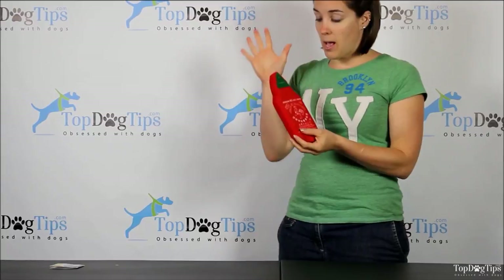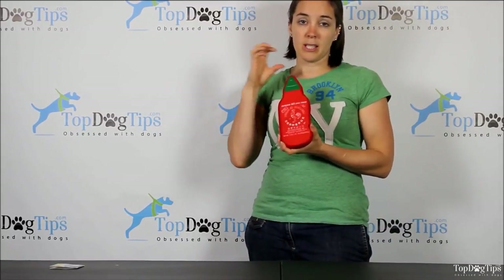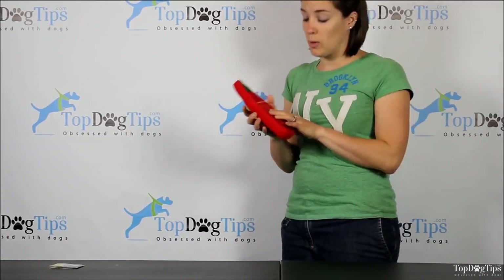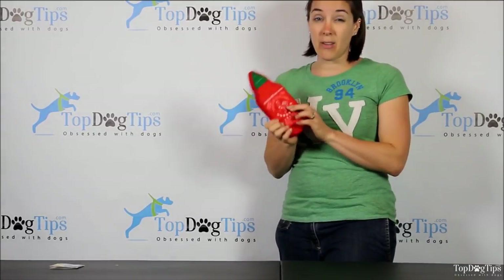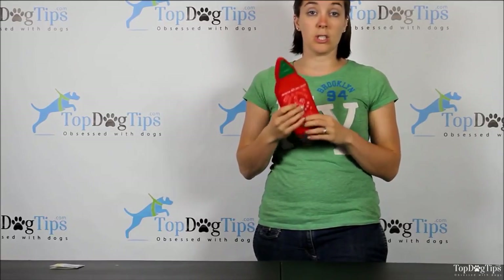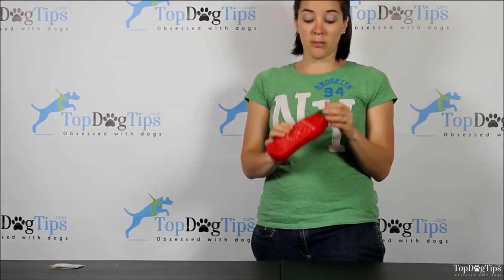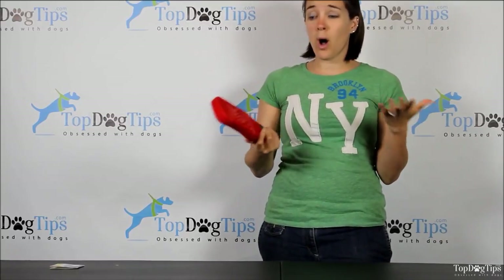If your dog is a light chewer — and we find that our Beagle likes to carry toys around with her as more of a security thing — you can certainly look into this toy from Pride Bites. It is $11.99, which is certainly much more expensive than traditional stuffed toys. However, it is made with durable stitching, durable fleece material, and foam inside, so it's better quality.